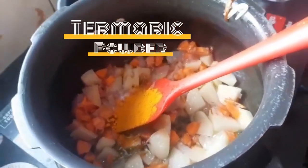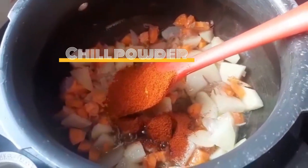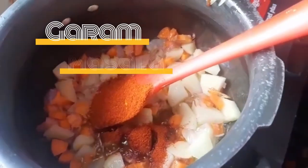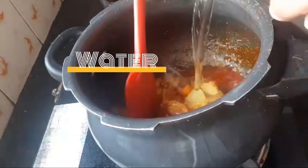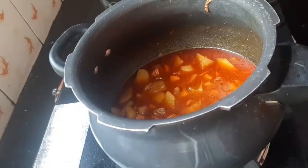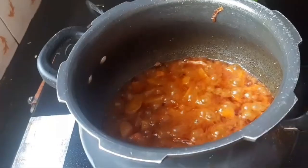Add turmeric powder, then red chili powder, now add garam masala powder. Then add chole masala powder, then add water to it so that your spices get mixed up nicely. Keep it for two to three whistles in the cooker.